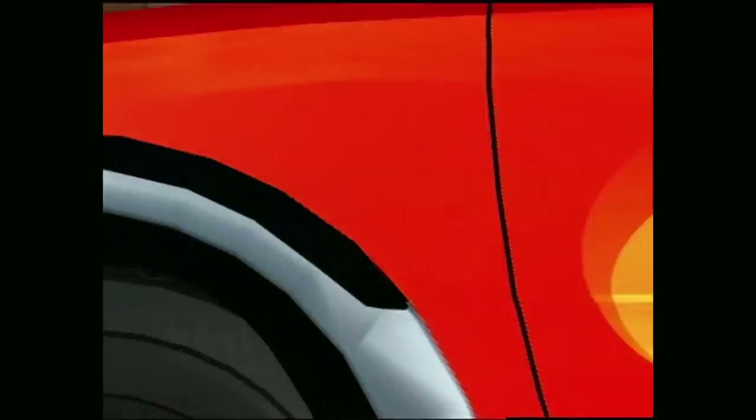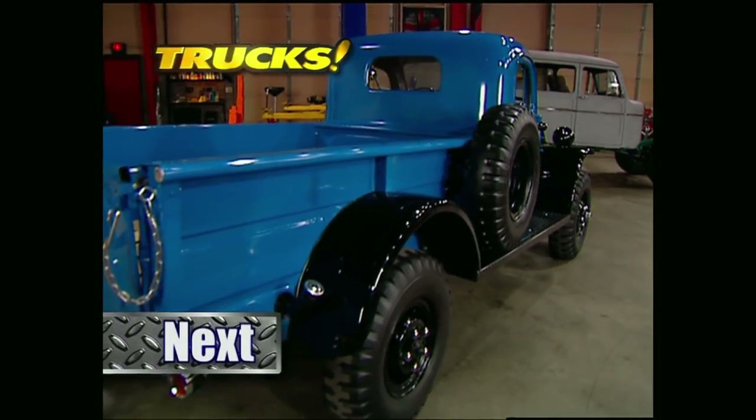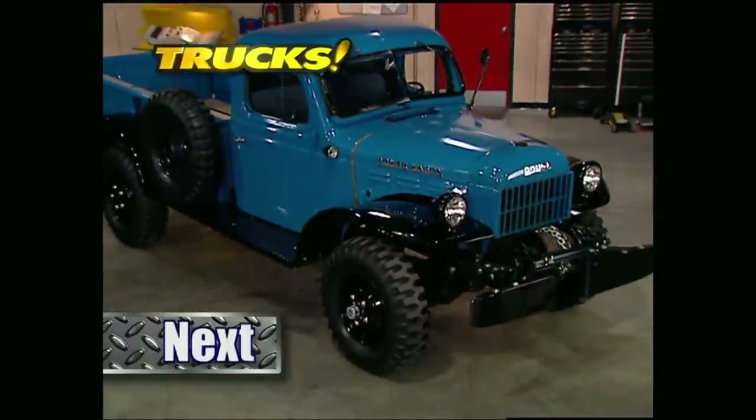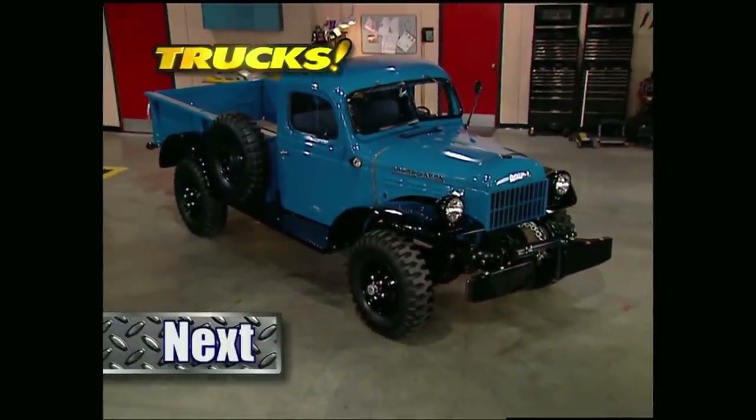Up next, we've got the truck that helped win World War II before making American history as the first factory built 4x4 the Big Three had to offer.